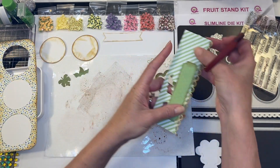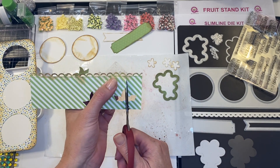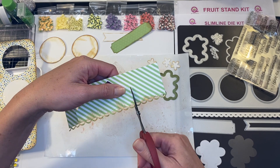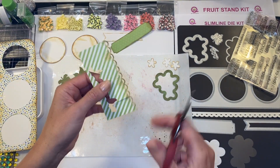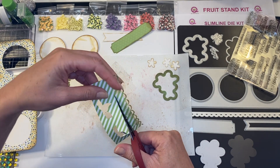There we go — and then you can obviously take this over to your paper cutter. I'm just going to trim it because it's going to be layered underneath and my cutting skills will not be heavily critiqued here — hopefully. Critique away!